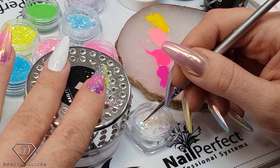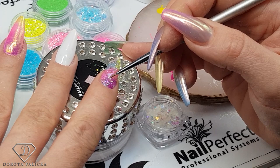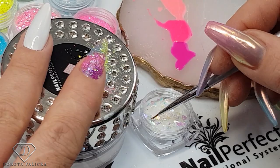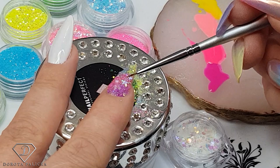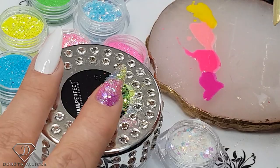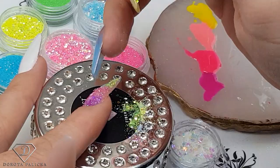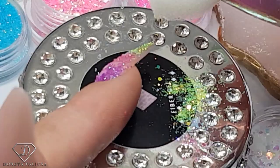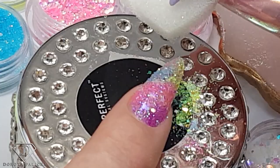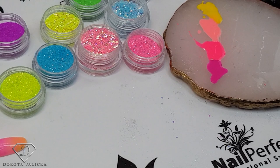I dip the brush in gel top coat and place sparkles on top — the star ones — just so they give it a better blink. Take the sponge again; you can see the stars were sticking out, and the sponge flattens them nicely so the glitter won't come off when we buff. Pop it into the lamp. Each time you do a glitter encapsulation on rebalance nails, make sure you file them a little bit thinner because you'll have extra coats of top coat.